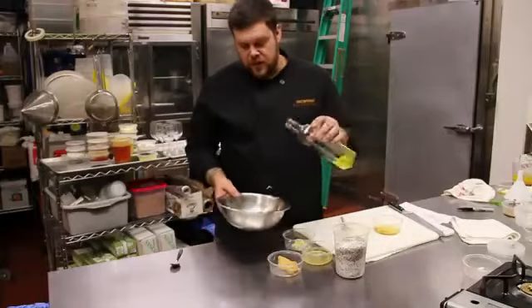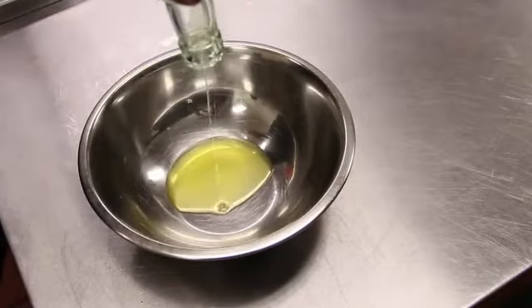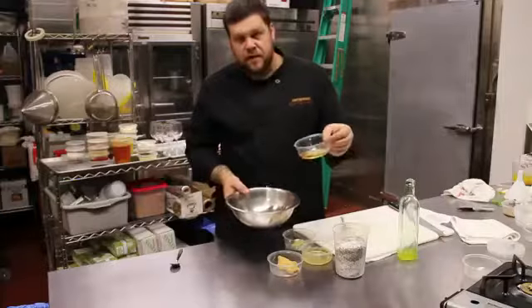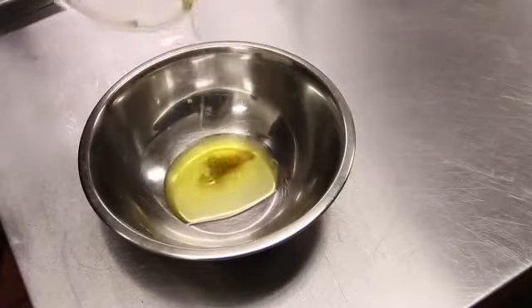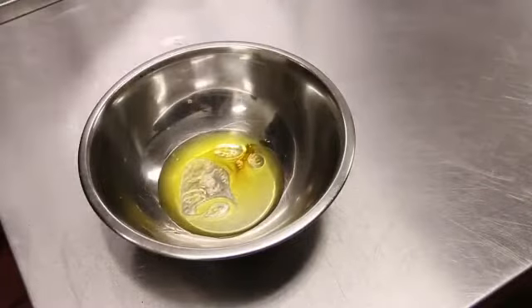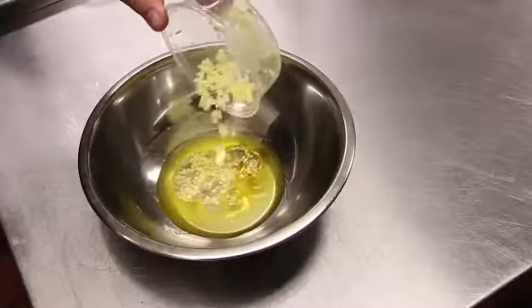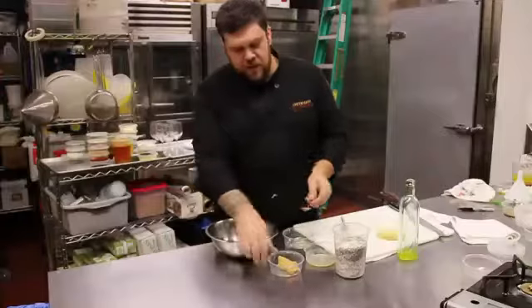First off, you want to take a little bit of extra virgin olive oil, put that in your bowl, say about a third of a cup. After that, for a little background flavor, just a little touch of sesame oil, rice wine vinegar, ground ginger, and a small scoop of white miso paste.